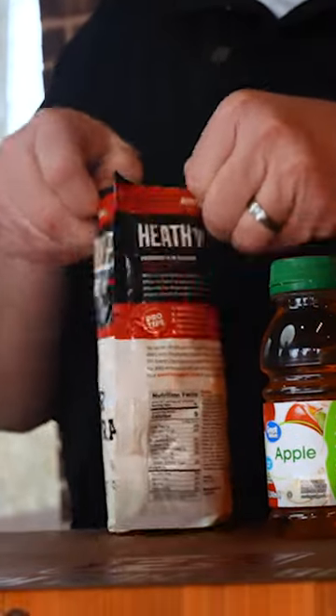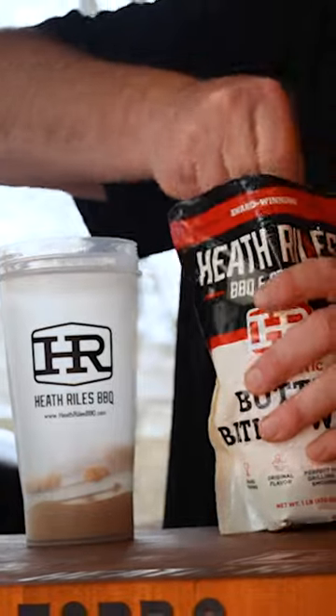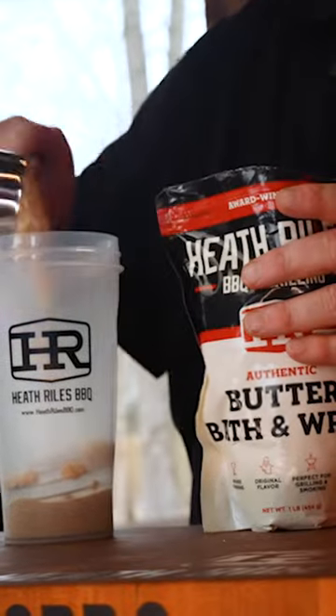I'm gonna open this bag of butter bath here, and per the directions on the back of the bag, I'm gonna use a quarter cup of this per slab of ribs. So I know that I'm gonna put one scoop in and two scoops in.